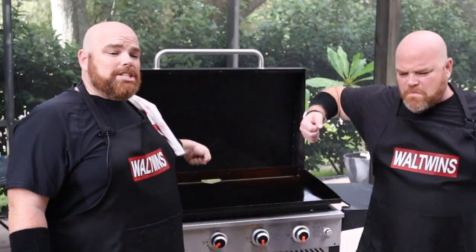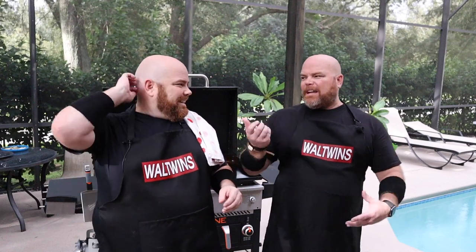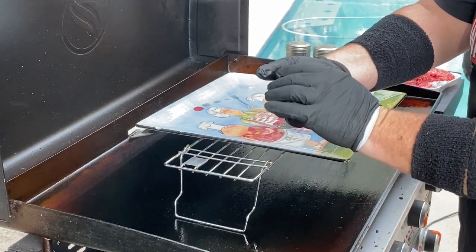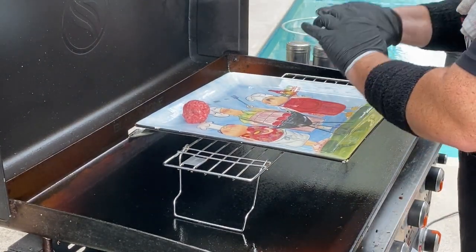Typically when we're doing smash burgers, we get this thing screaming hot because as soon as you get that smash on and get that sear, those really start cooking up quick. We have both sides set on medium because the Blackstone cooks really hot, and because they're smaller, we want to make sure we can get to all of them — we want to sear, not burn. We're going to ball these up right here on the griddle. When we do regular smash burgers, we're usually a four or five ounce ball. These are going to be small, closer to three ounces — about the size of a golf ball, a loose ball.